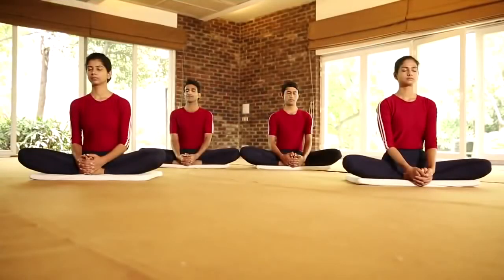Bhadrasana. Let us now get ready for sitting postures. Bhadrasana. Bhadra means firm.